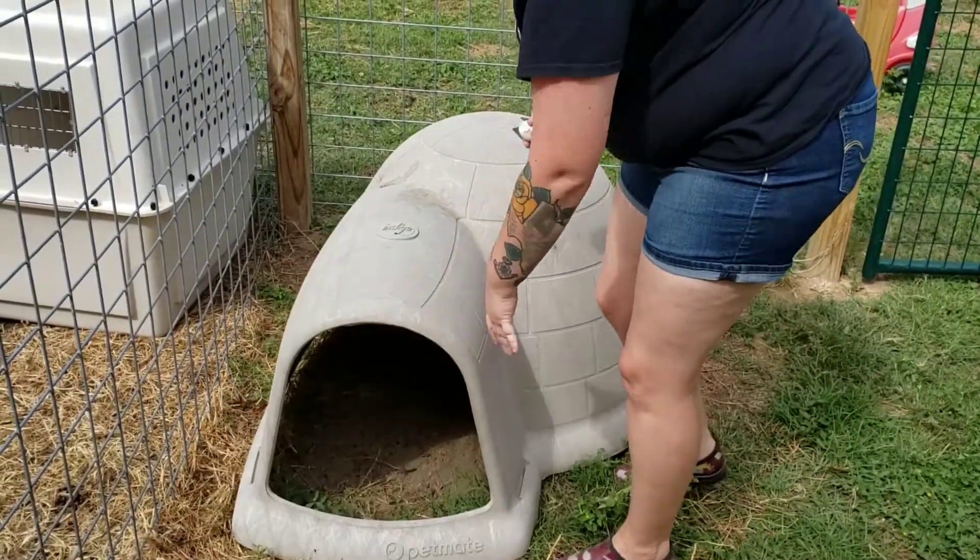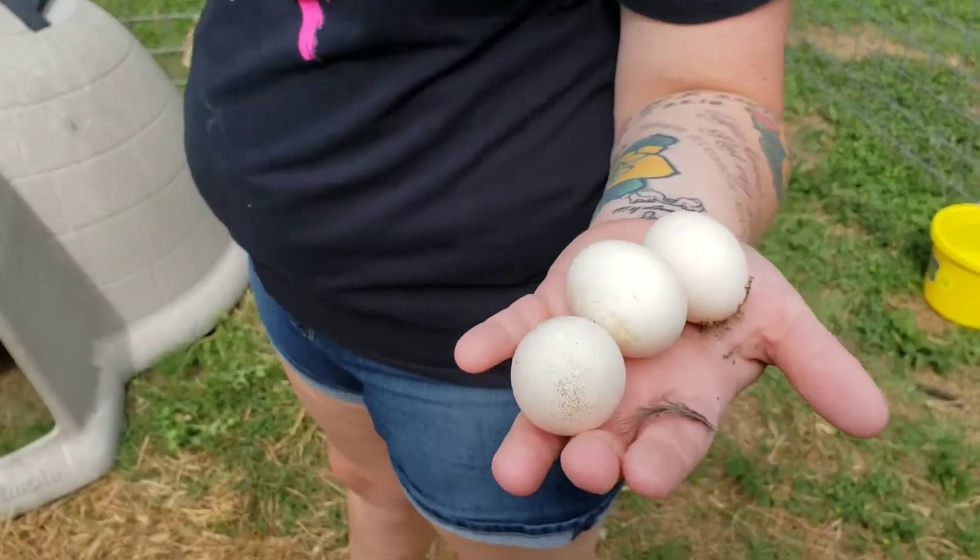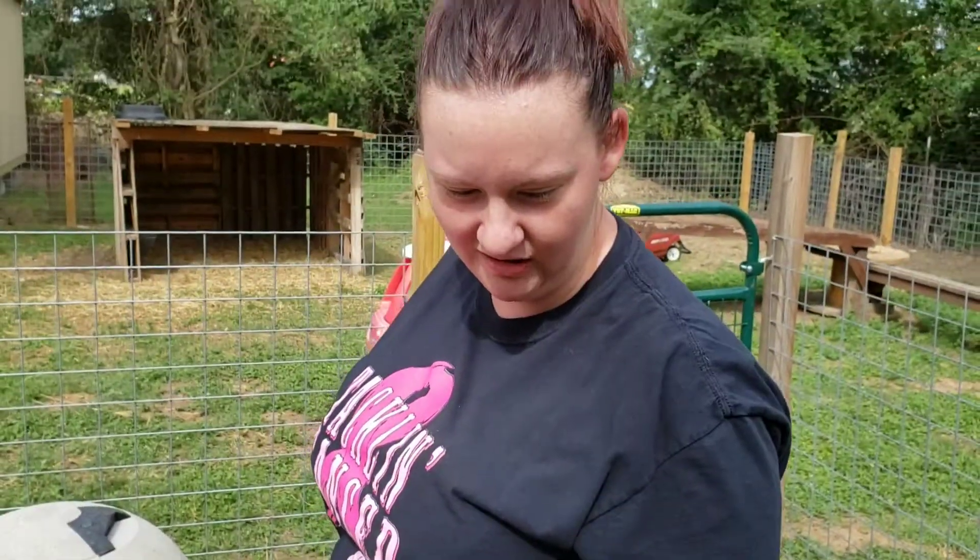Judging by the size, they're pretty small. I'd guess one of our little bantam hens had just started laying.